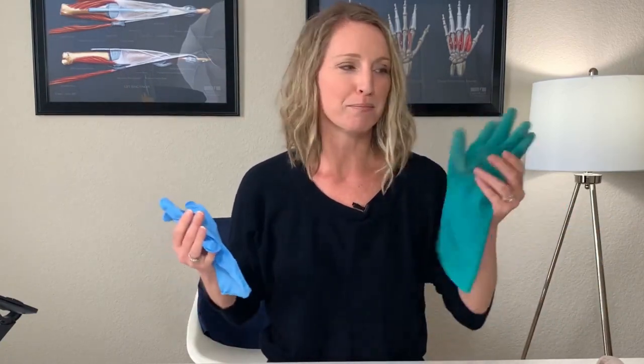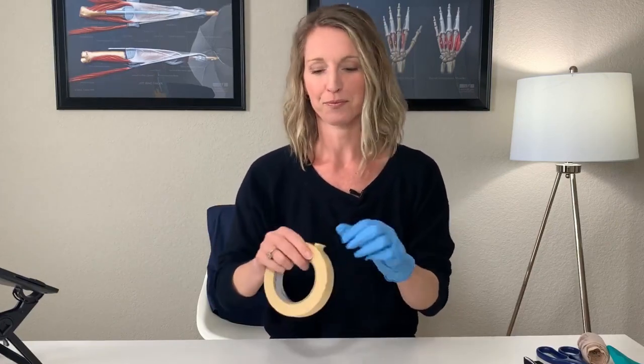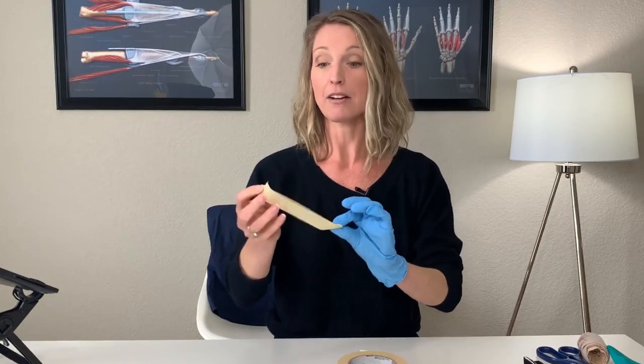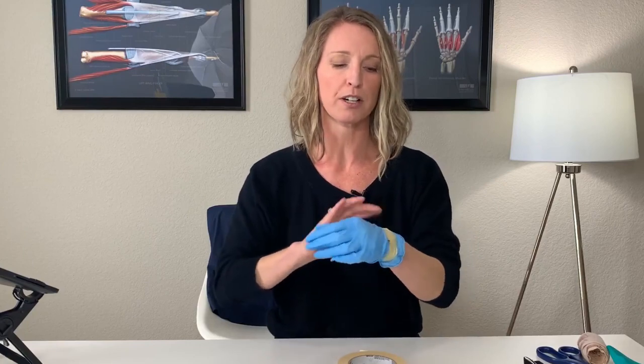You can use gloves you have at home — a dishwashing glove, a big glove that doesn't have a match, or a latex-free glove like this one. Ideally use a glove that's a little bigger so you can get your hand in. Put the glove on, and you'll put the tape on the glove to help stretch your fingers. First, tape a little bit around the wrist to secure the glove so it doesn't slide around — this also serves as your anchor point for the tape pieces.